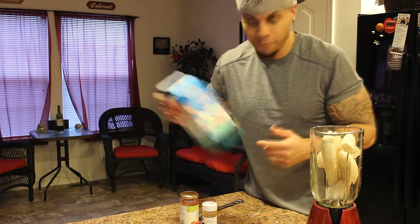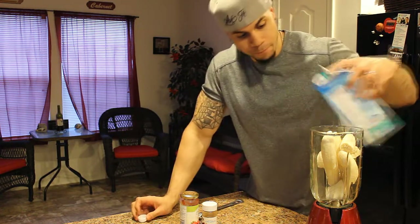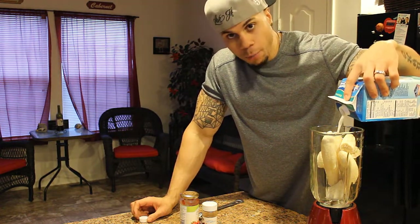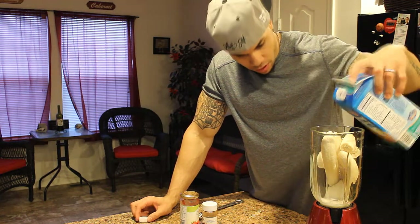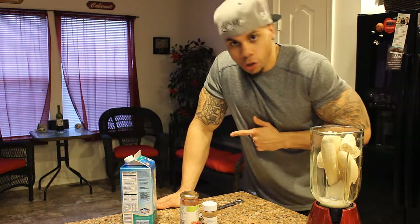Get it all in the blender. Now you're just going to add just enough milk, or whatever it is you want to use — you can use water — just to make it able to blend. So we're going to add just enough of that, and then we're going to blend it. I'll show y'all what's next.